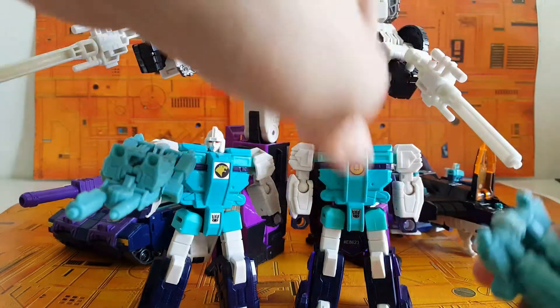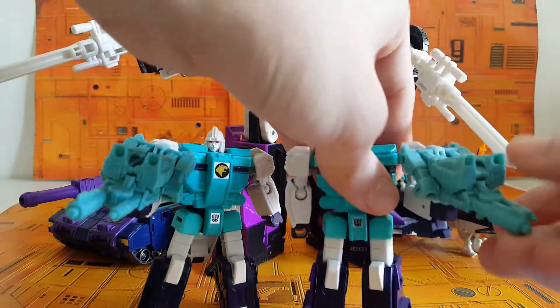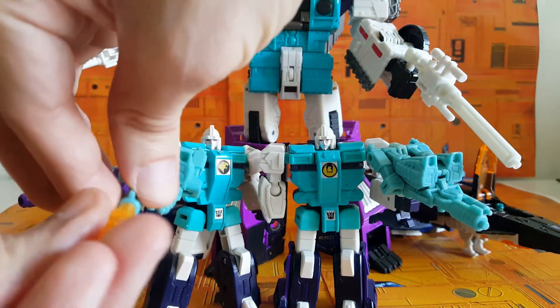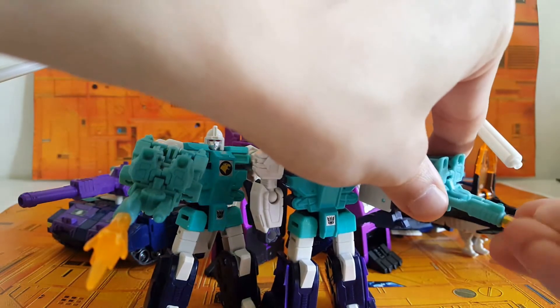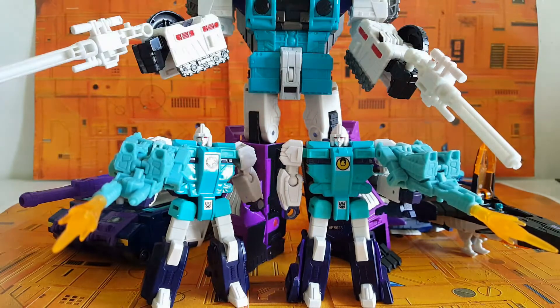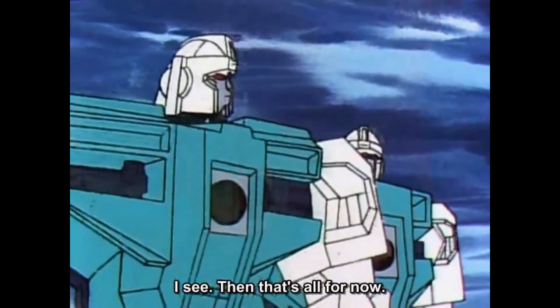That was right up until I saw someone else do a review for the Decepticon Clones and noticed how very much they look like the colors of Sixshot. These look like little henchmen of Sixshot. They just look like they go so well with this whole Teal Team Six dynamic. You've got Overlord, you've got Sixshot, and these two look like they're henchmen of sorts — little grunts being ordered around.